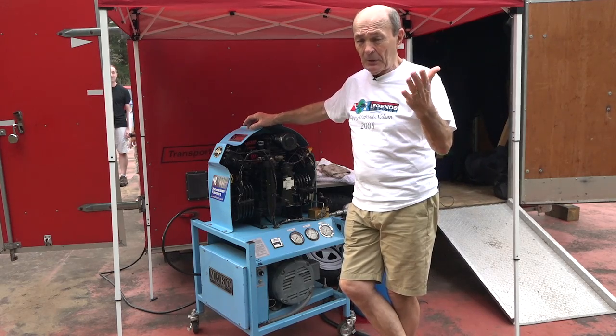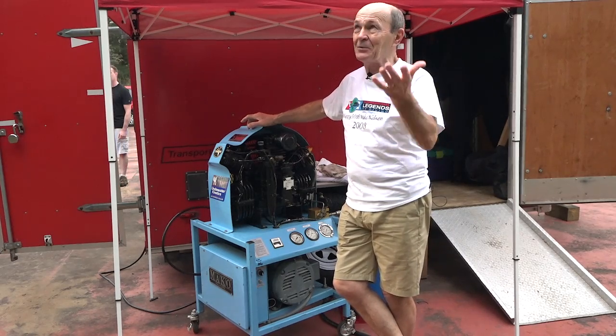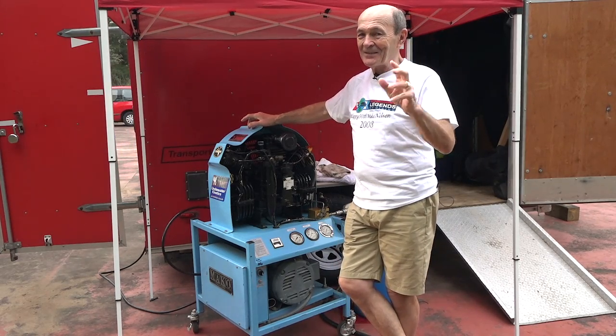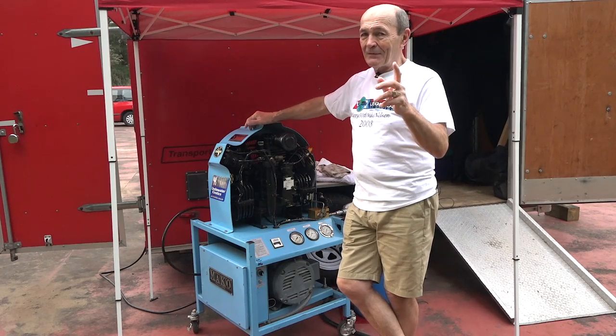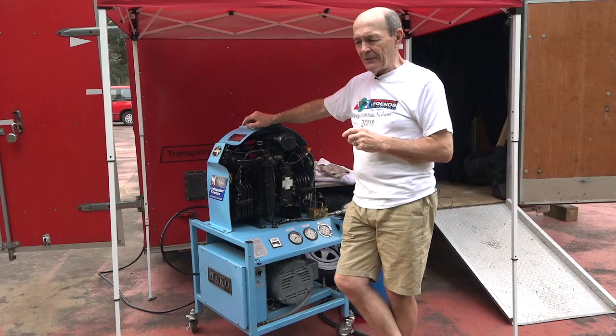Everybody talks about getting their own compressor to avoid paying the dive store. But if you're getting an air fill for five or ten dollars, you're practically stealing it. Anyway, a lot of divers ask about having their own compressor.